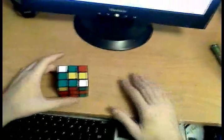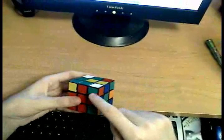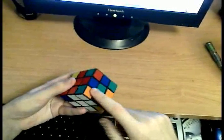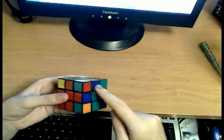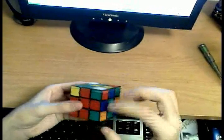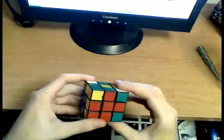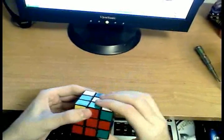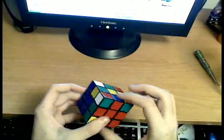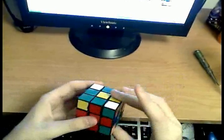I'm now going to discuss the symmetrical case of case number three. Let's say we want to insert this green-red edge and corner into this slot. Before, we had the edge aligned with the center and turned it away. But this time, we have to turn it away from the slot in this direction. The problem is that when you turn it away, you're going to modify this corner's orientation — it's not going to be pointing up anymore, and that's a problem.